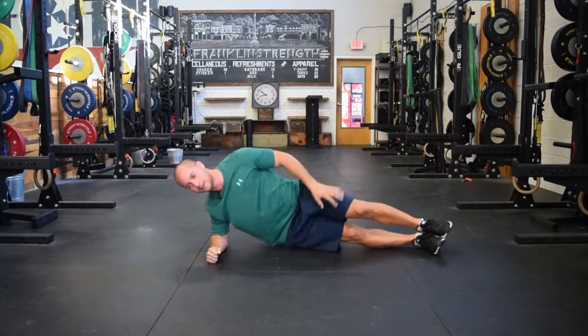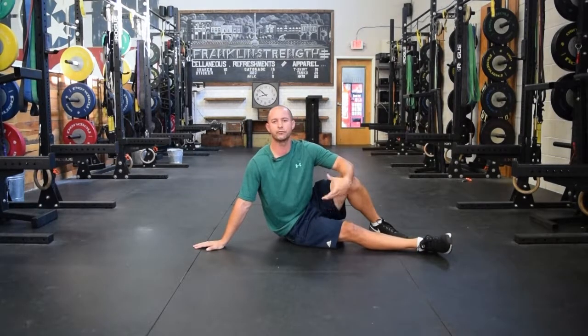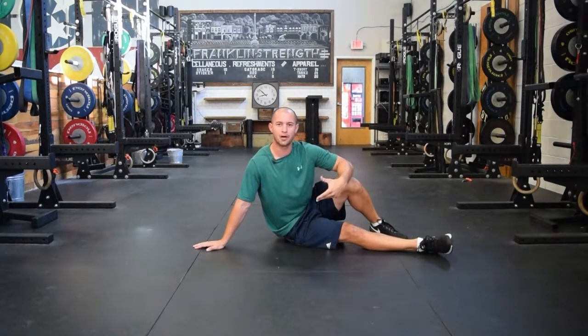Those are a couple of tips on how to troubleshoot and improve your side plank position. There's a lot going on within that exercise, so make sure you're looking at different areas throughout the body, because different things could be contributing to why your position is lacking. Let me know if you have any questions with that.